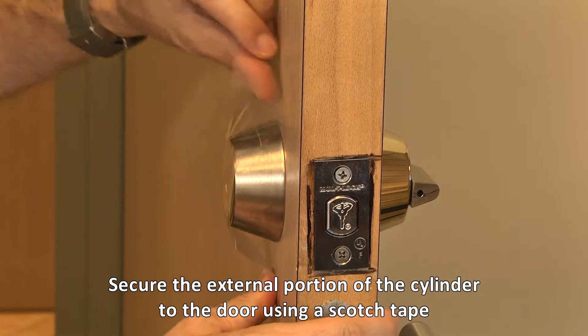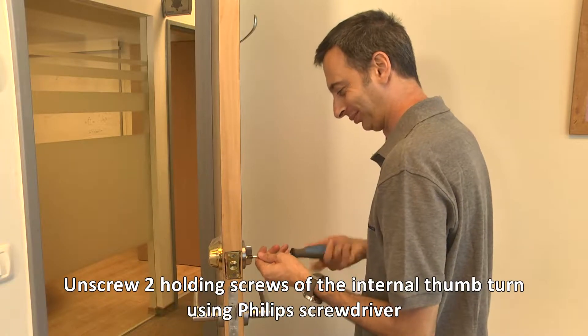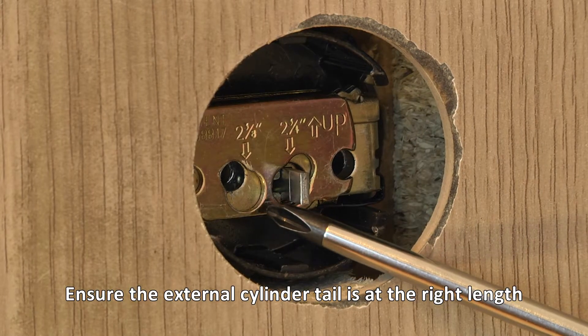Secure the external portion of the cylinder to the door using Scotch tape. Unscrew the two holding screws of the internal thumb turn using a Phillips screwdriver. Ensure the external cylinder tail is at the right length.